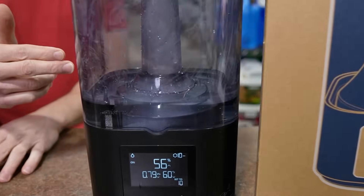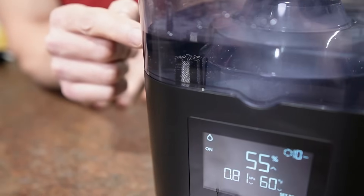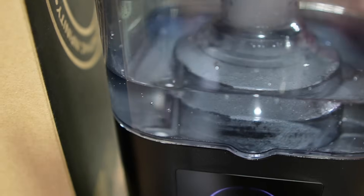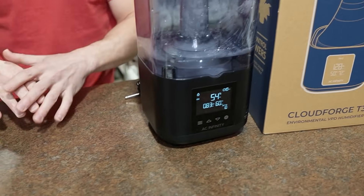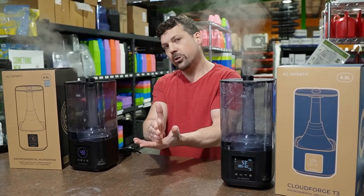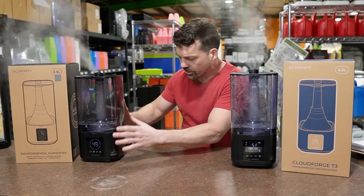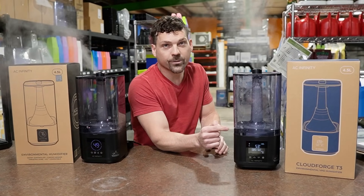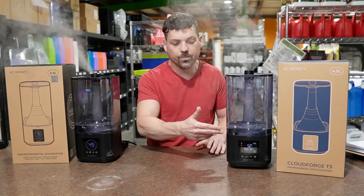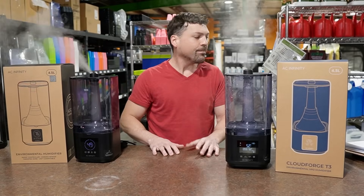The next thing is the screen filter — this is a plus for the Gen 2. AC Infinity finally added a screen filter down inside. On the original Gen 1 there was no screen filter, so when people experienced their units completely pouring out water, it was because debris — a stick, hair, perlite — would get into the float valve and keep it from closing. With a screen filter on the Gen 2, that float valve blocking problem is solved.